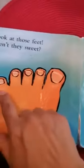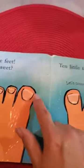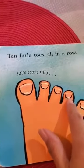Let's count. One, two, three, four, five, six, seven, eight, nine, ten.